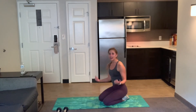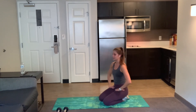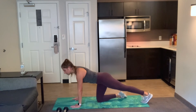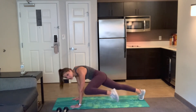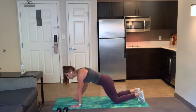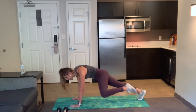Good job, shake it out, grab a sip of water. You have 25 more seconds to break. We're going to go into a spidey plank next. I'm going to give you a couple options — you can be on your toes or your knees. On your toes, you're reaching your knee to the outside of your elbow. On your knees, it's the same thing, just a smaller range of motion. Join in wherever you want to be today.